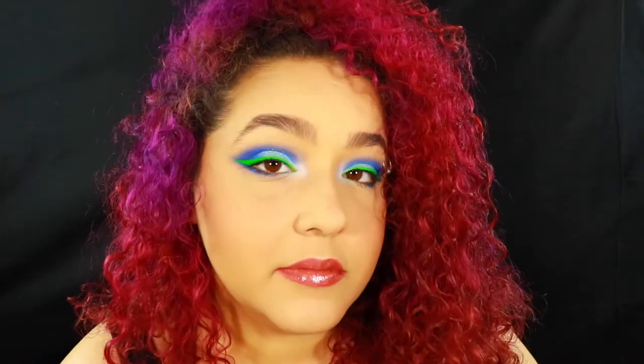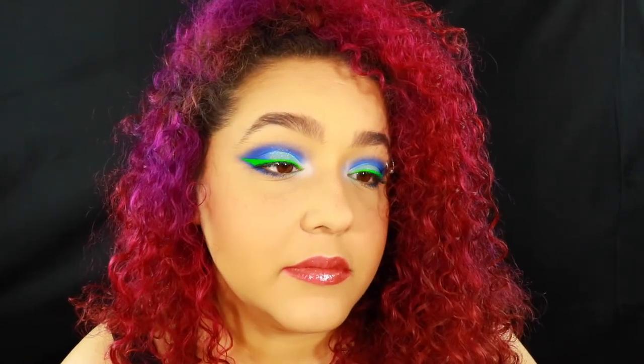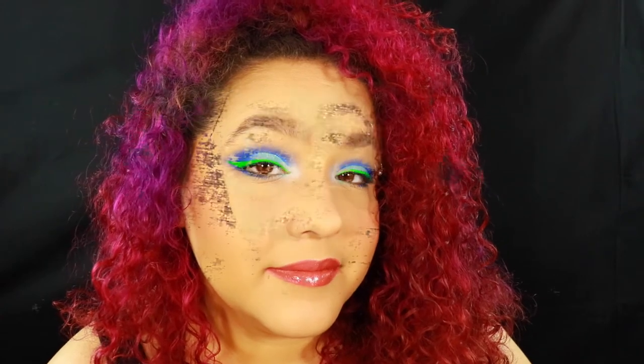Hey guys and welcome back to Noblend Makeup, where we do makeup and body paint tutorials, usually with a cosplay twist. Today I'm playing with an eyeshadow palette that's not Amrezy — this one's gonna be the Urban Decay Wired palette. I got it before everything shut down and waited a couple weeks to play with it.